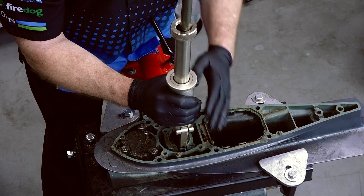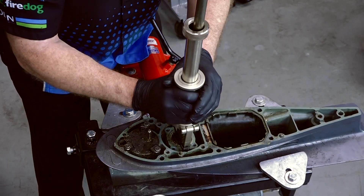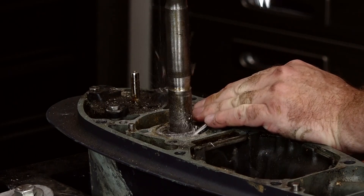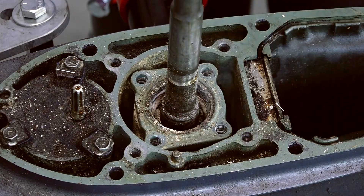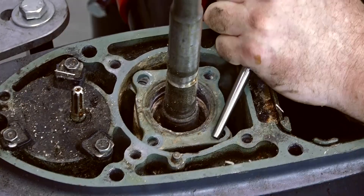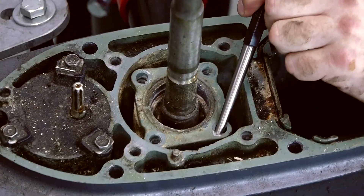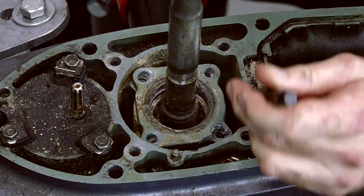Let's see if we can get this thing to come out of there. What I'm attempting to do now is just to get this to rotate, to break it loose inside of the housing. Because it's obviously going to have to be replaced — the pitting is so severe where the seals were, I don't see a way to clean it up and reuse it. So yes, am I damaging it? Well yes, because we're going to replace it. I don't see any other way around it at this point.